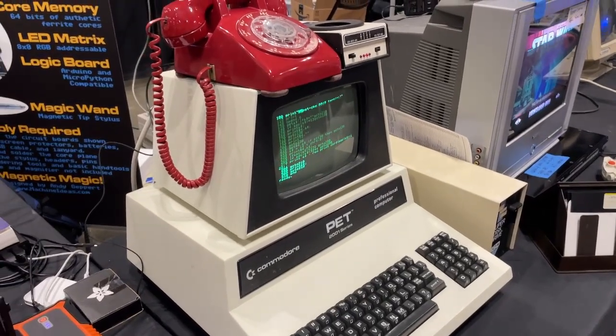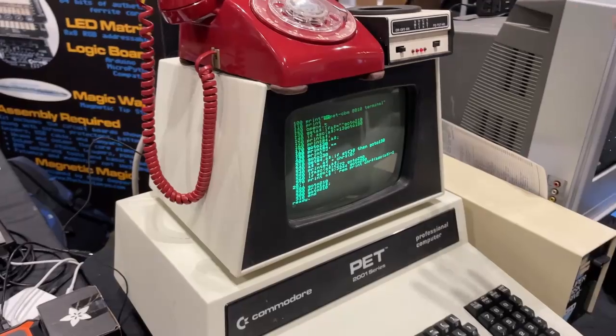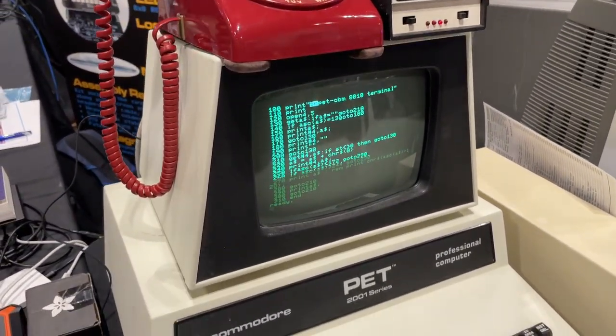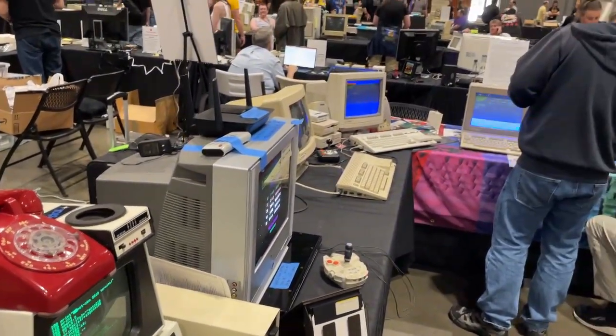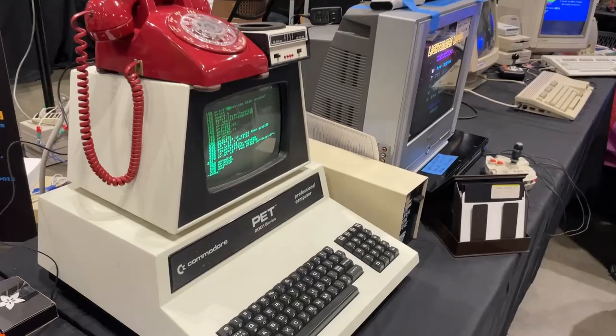Hey, we're at the Vintage Computer Festival Midwest. We've got the Commodore PET set up with the acoustic coupler modem. We're going to connect the Commodore PET using this basic terminal program to a C64 across the way, using the phone system they have set up in this convention hall.